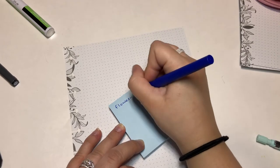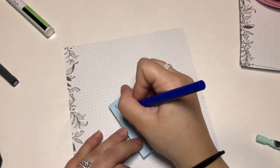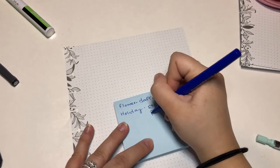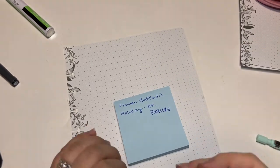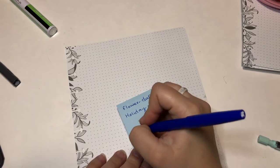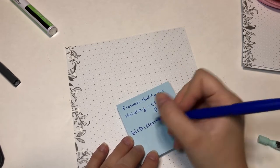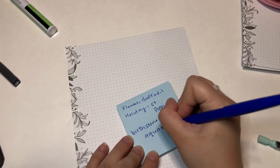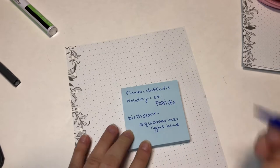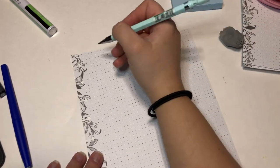I was trying to think of how I wanted it to look for the first page and wasn't sure, so I decided to look up some things about March. Their flower is daffodils, the main holiday is Saint Patrick's Day, and their birthstone is aquamarine, which is a light blue. I kind of went off of that trying to figure out what I wanted to do.